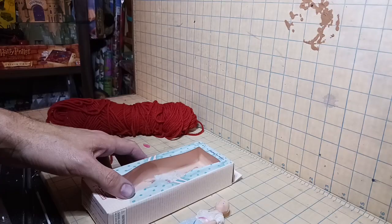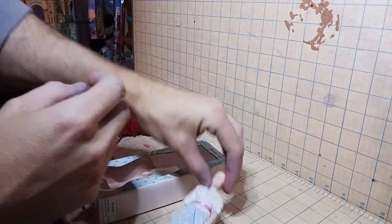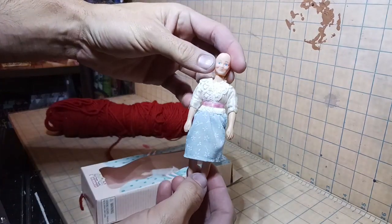Hello everyone! This week I finally started working on the Sanderson Sisters, and of course I started with Winifred. I wasn't sure how she was going to look at the beginning, but I'm really tickled with how it turned out. Let's get on to the video and let y'all see how she's turned out.